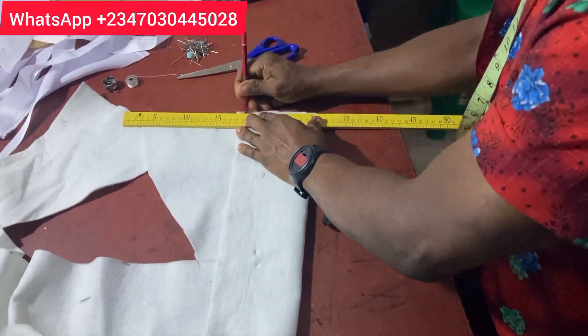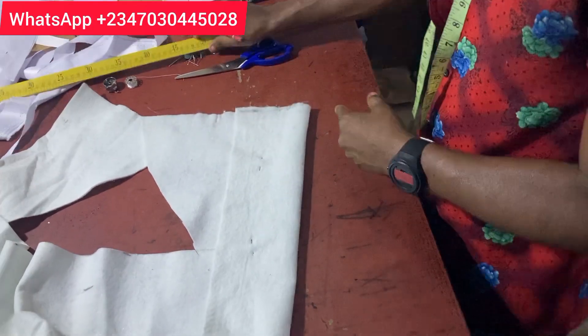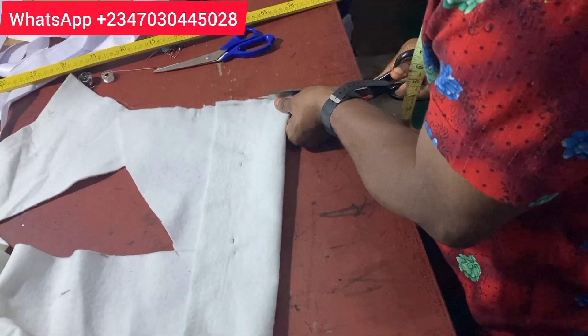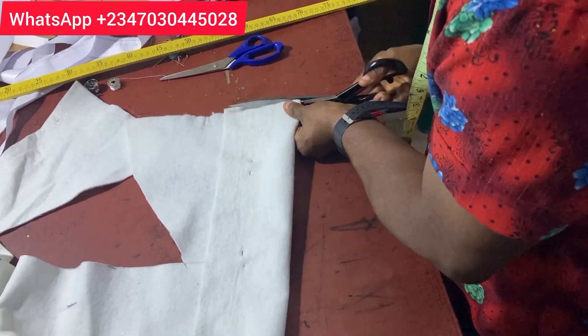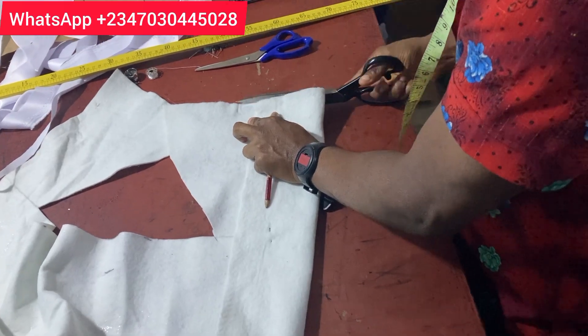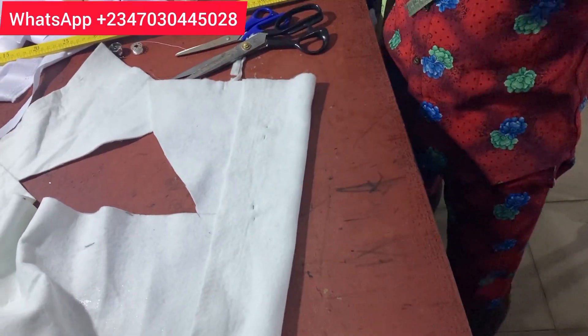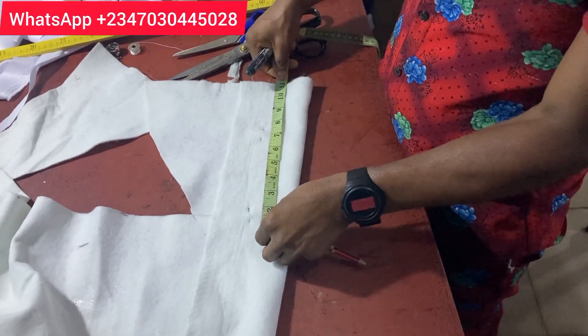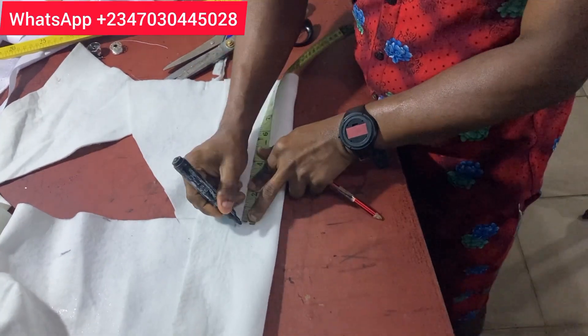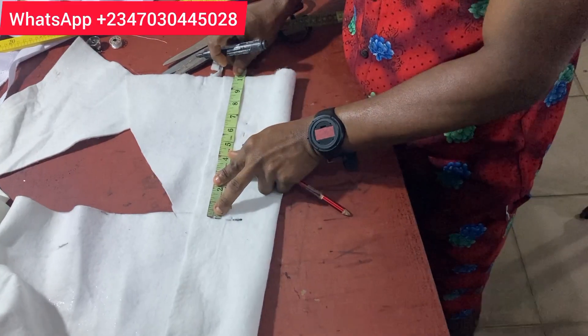Before we measure the 10 inches, we need to first mark out a straight line, because that edge is not actually straight. So let's cut it to make it straight. From there we are going to measure 10 inches downward — exactly what you have on the other one — so that when you finish the bust, everything will rhyme very well. I'm marking out 10 inches now.